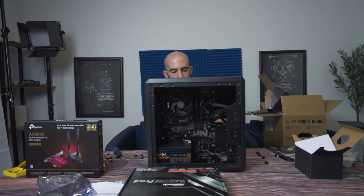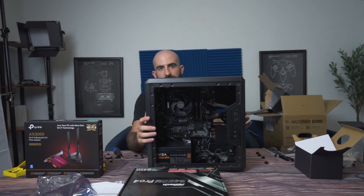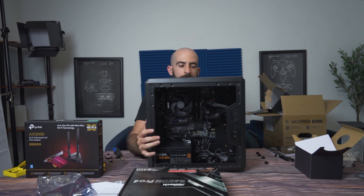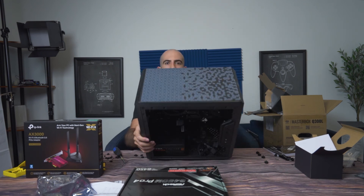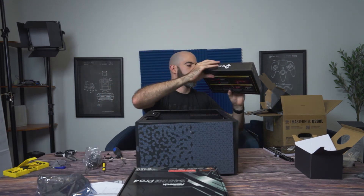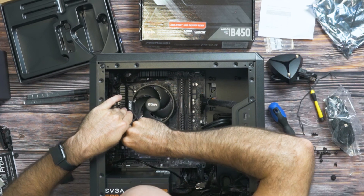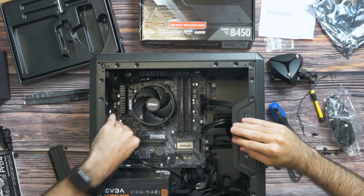We are officially wired up — just trust that I'm doing some excellent cable management back here. Last step is the Wi-Fi card — slide it into the PCIe slot. We are in. I think we're ready to boot it up.